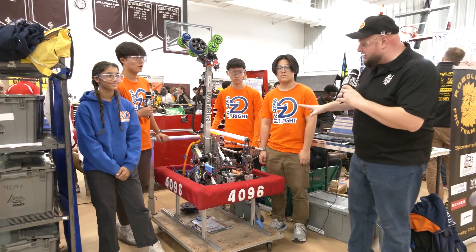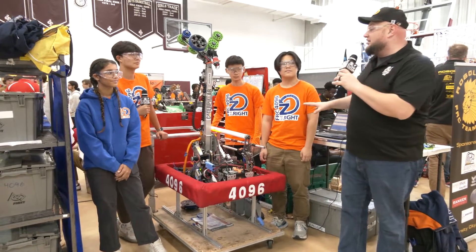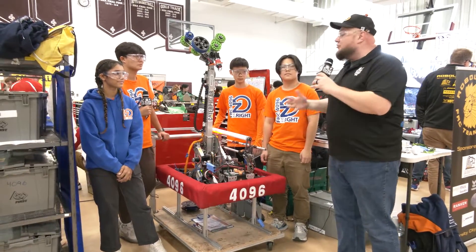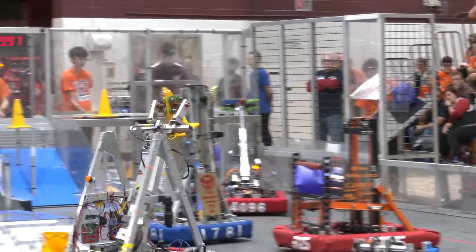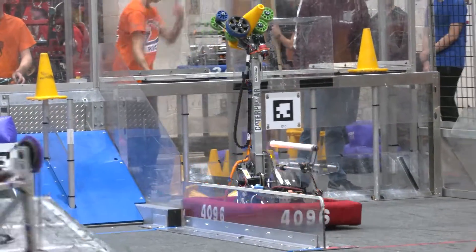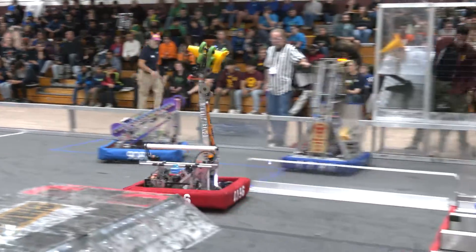Tyler here at Robo 2 Rumble checking in. World Champions 4096 Control Z — a phenomenal season by the way. They won an Impact Award at Iowa, also won the Central Illinois Regional, and are Hopper Division Champions as well. This team played four matches into Einstein, including both finals. Control Z, really great package and a pride of Illinois.